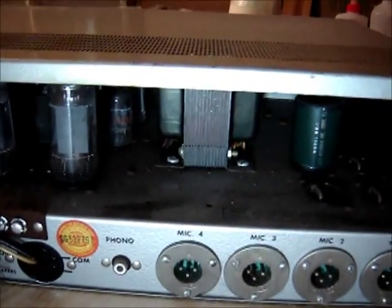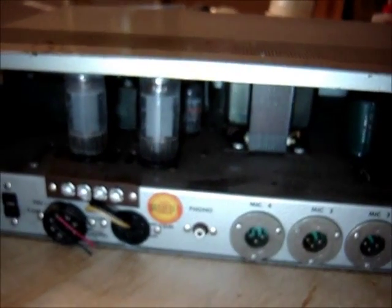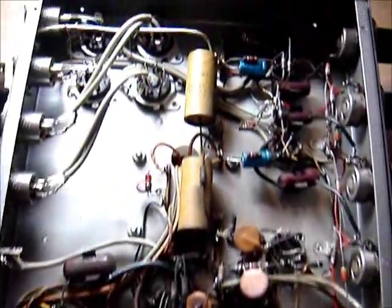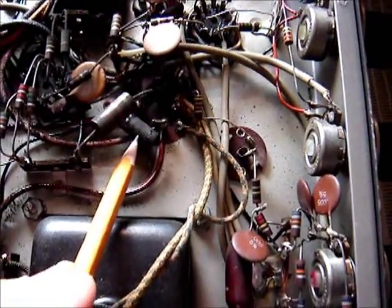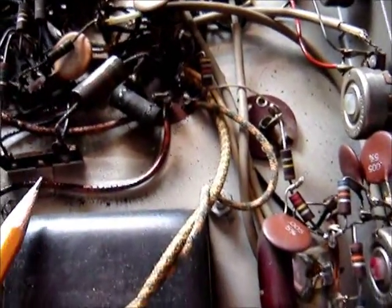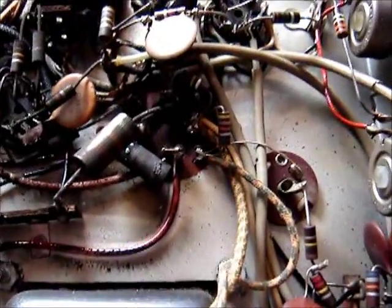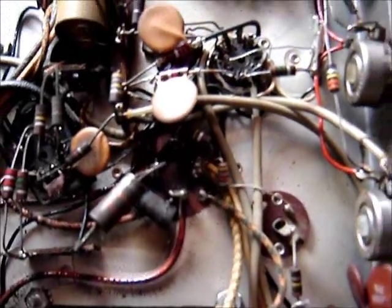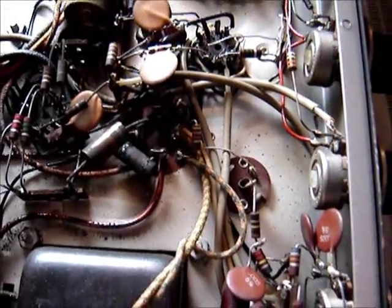I opened the cover and poked around and found that this resistor is burnt. The color bands look like green, blue, and maybe brown — it's hard to tell when it's toasted. I'll have to check into that and maybe do a little math to determine the proper resistance value.